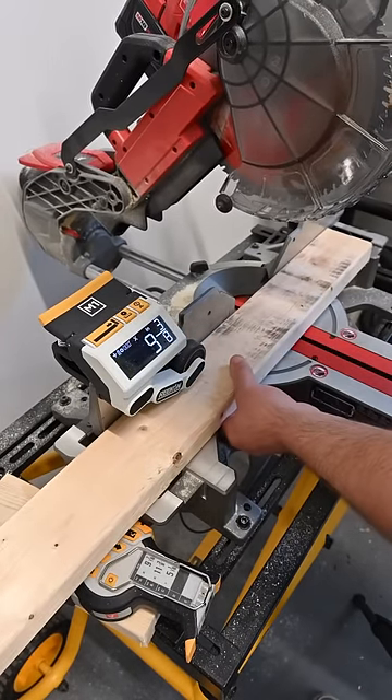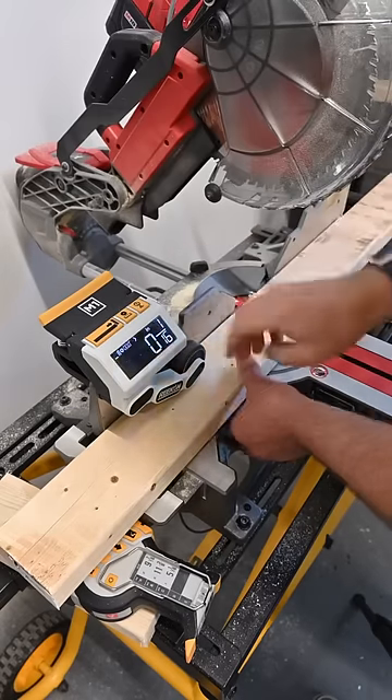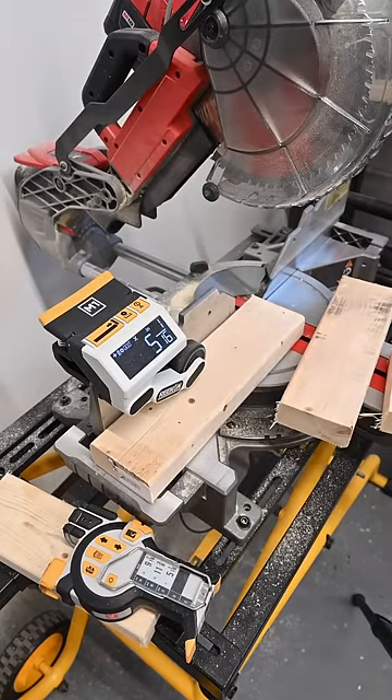First piece, 9 7/16ths. First cut done, next 11 3/8ths. Final piece, 5 1/16ths. A little too far there. So there we go. Three cuts.